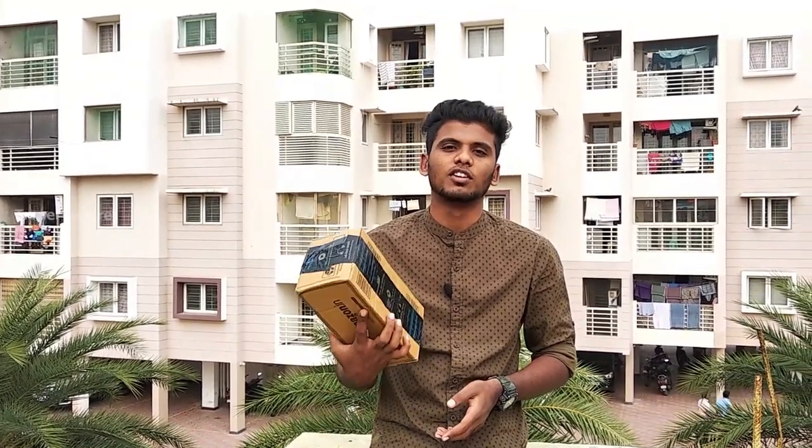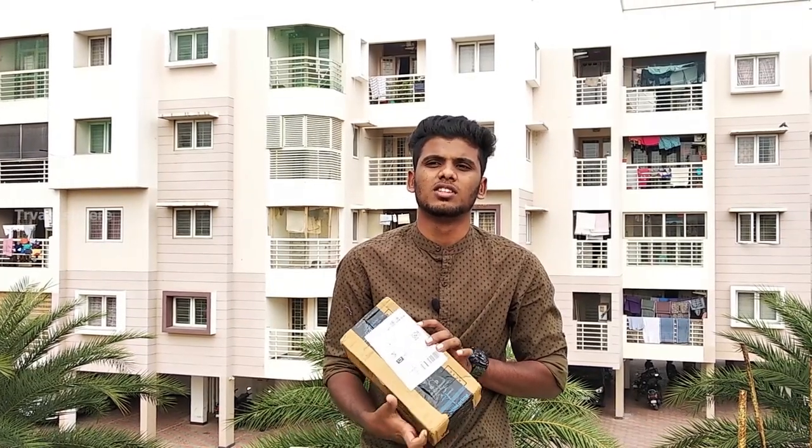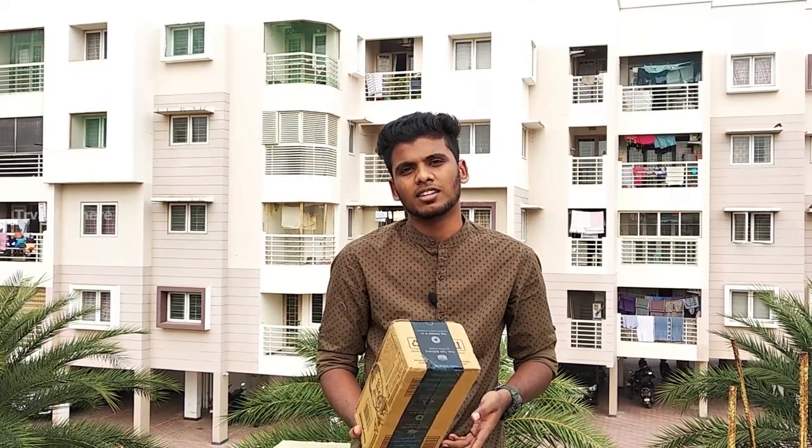I will show you the unboxing video of the camera. The price is 6000 rupees, or 5999 rupees. I will show you the Amazon listing and the reviews.